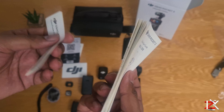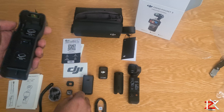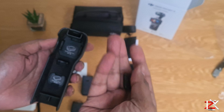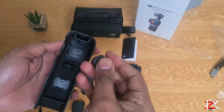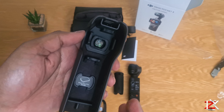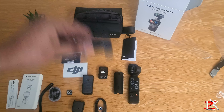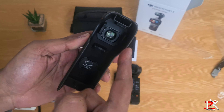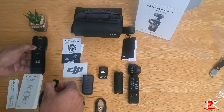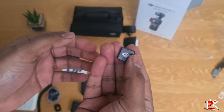Starting off with some instruction manuals. A solid case with magnetic lens compartments. So you get your wide angle lens and simply attach it in — it's a super strong magnet. There's another magnet which I believe you can attach to the DJI mic or use it as a mount.